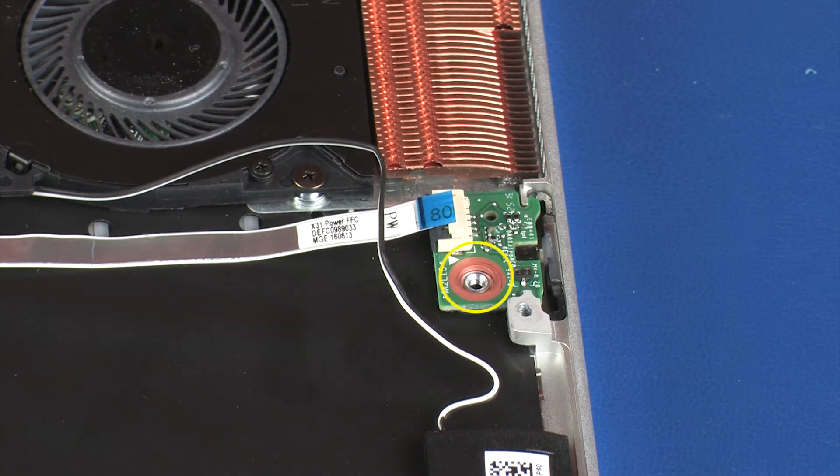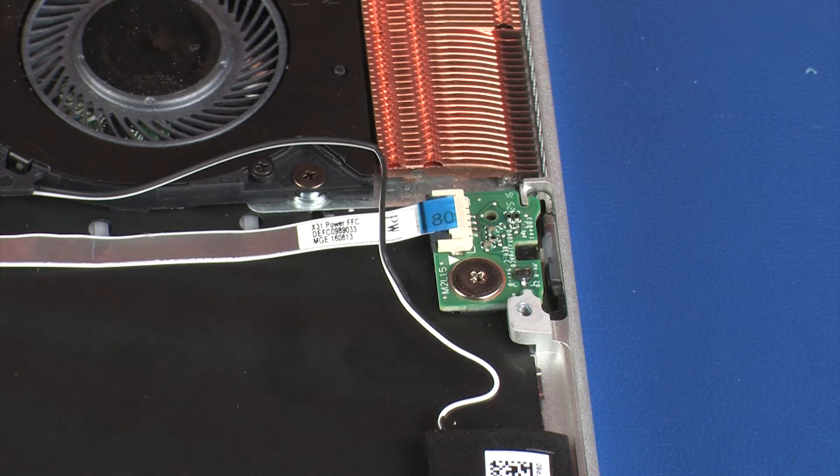Replace the 1.5 mm P1 Phillips broad-head screw that secures the power button board to the top cover.